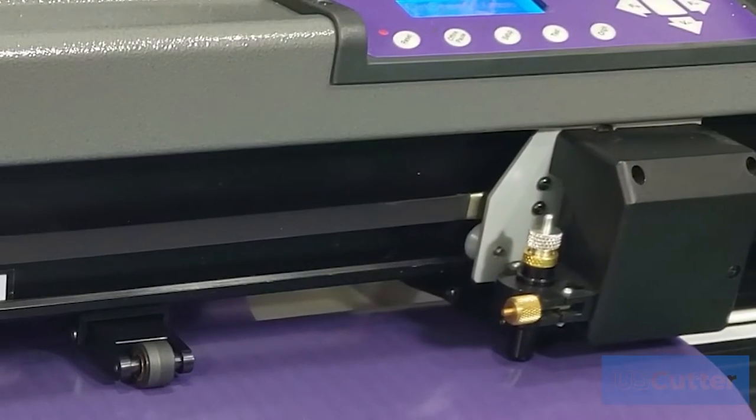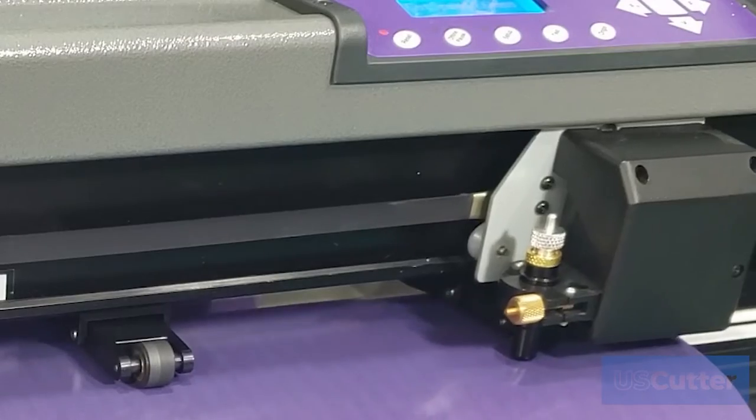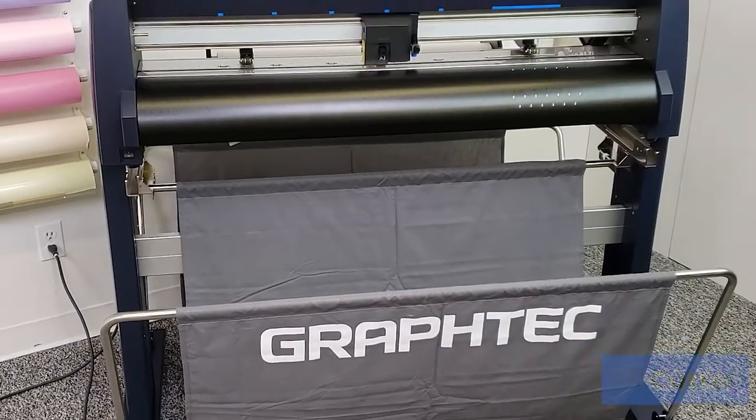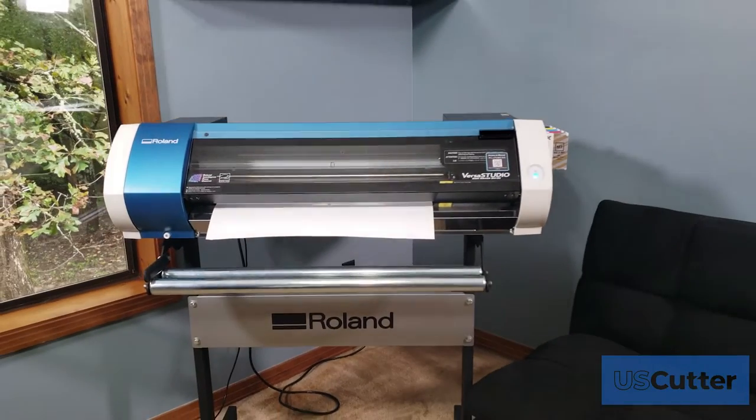U.S. Cutter has all the blades you need to cut any job your vinyl cutter is up for. There are a variety of different types of vinyl cutters, so there are a few different types of blades. You have GrafTech compatible blades, Summa compatible blades, and Roland compatible blades.